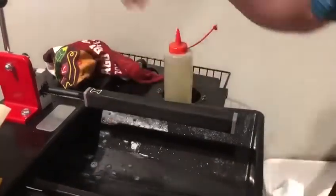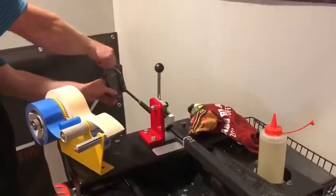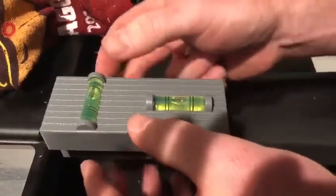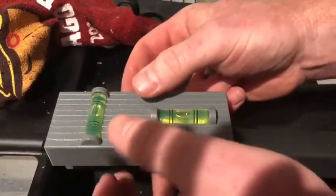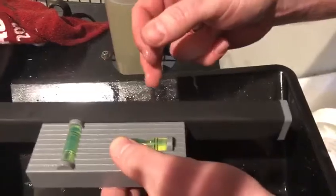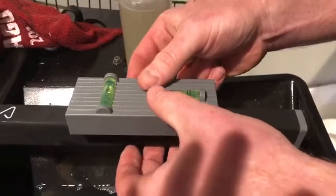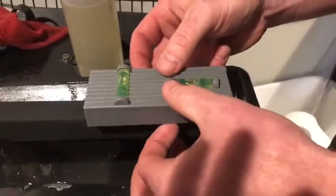Then what you're going to want to do is grab that level and check it in three different spots. Usually we check it at the bottom — make sure it's in there level. As you can see it's a little bit off, so we'll go ahead and get that straightened out. Then you're going to want to check it in the middle and then at the butt.